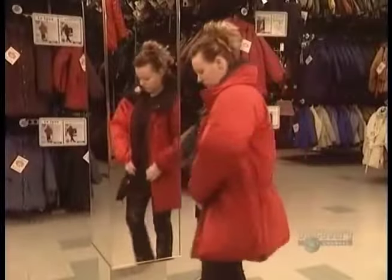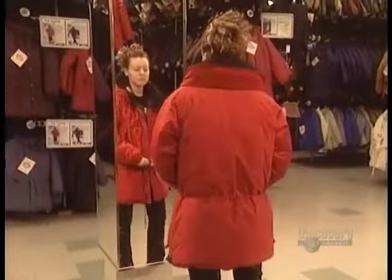A top-of-the-line winter jacket gives you the warmth without the weight. It's waterproof and comfortable, with no bulky stuffing or constrictive styling.